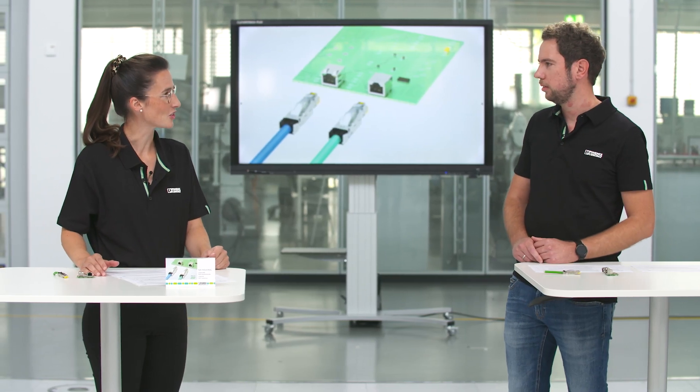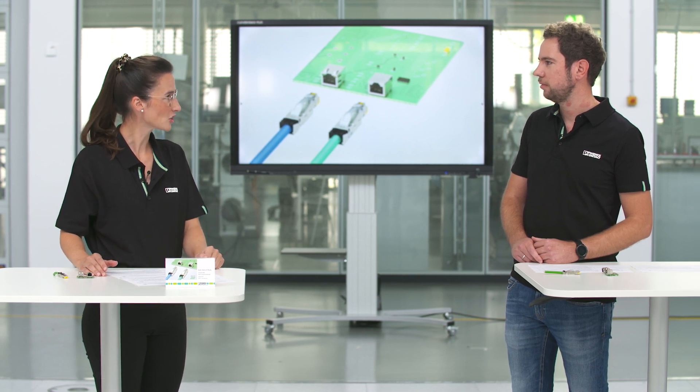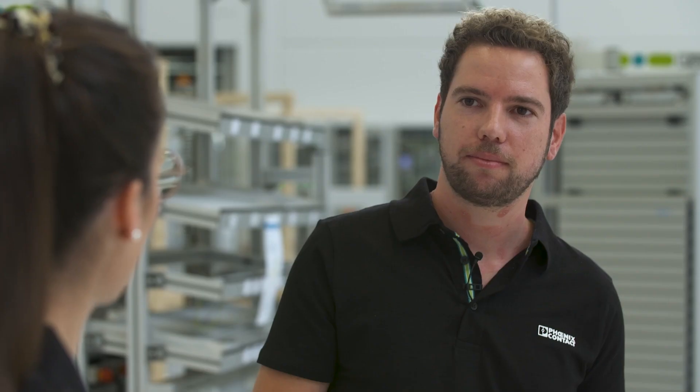Hello Tim, welcome to the session here. Hello Anna. You have the new RJ45 connection system — can you tell us why you developed this product program?